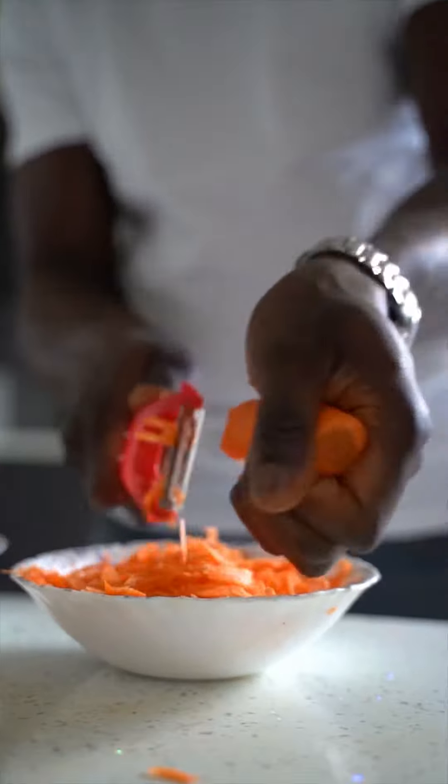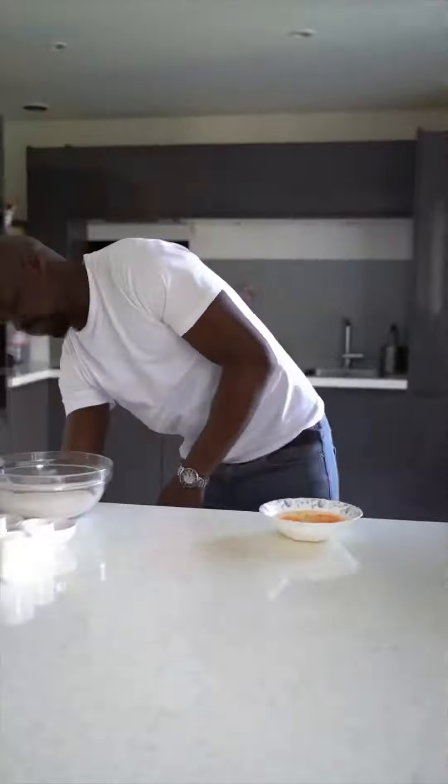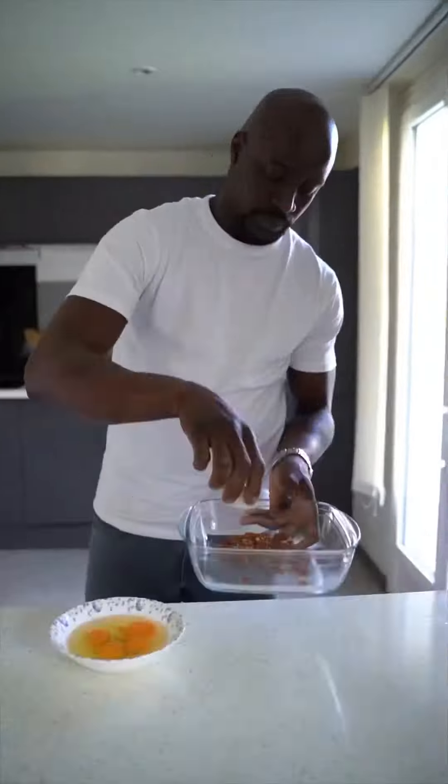Hello, for my carrot cake recipe, let's start by grating the carrots, crack the eggs, and roast the pecan nuts for about 7 minutes.